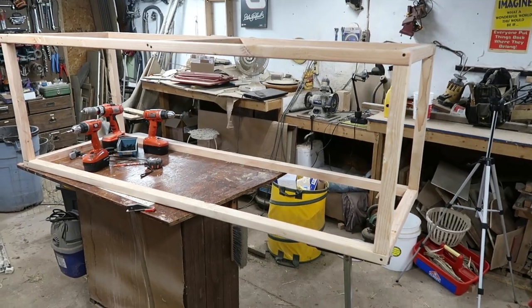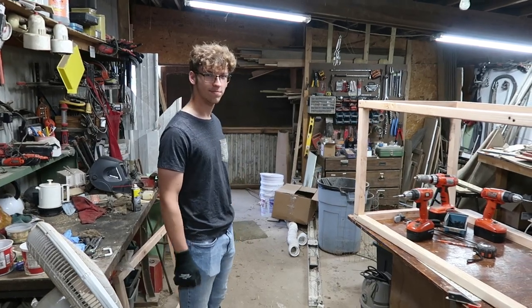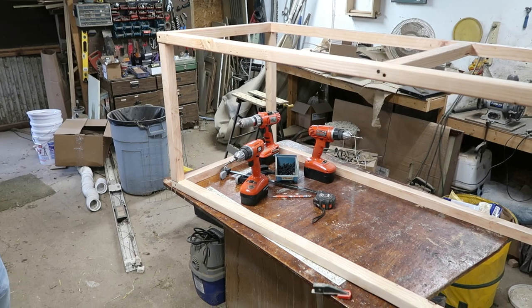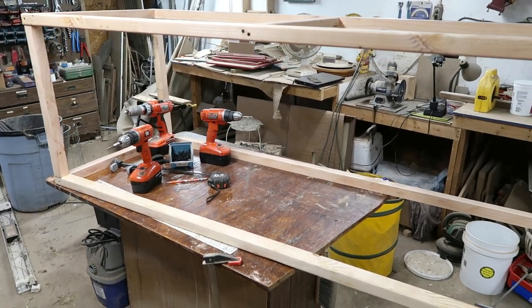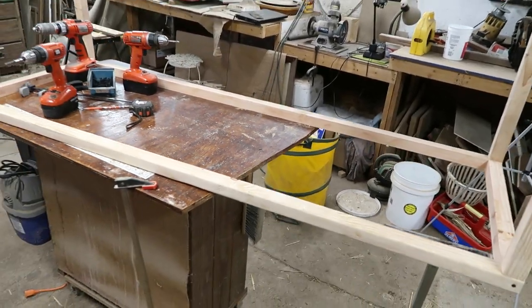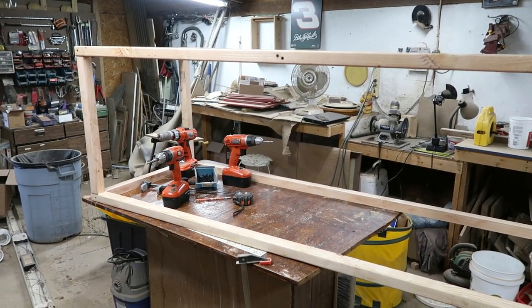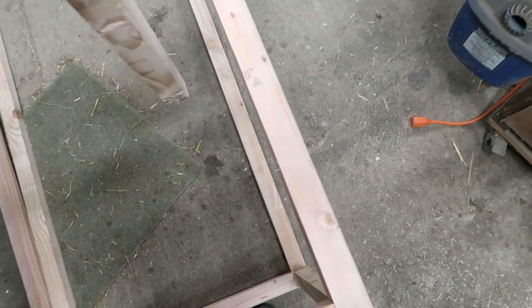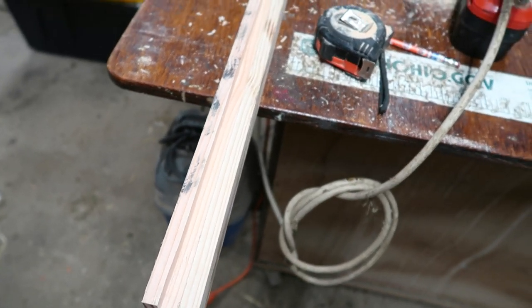The basic shape has been put together, and we're now joined by Gavin who is doing some volunteer work. The next step is going to be putting up some side rails in here for the divider, and then putting on the sides and the hardware cloth. On the two vertical posts that go in at 24 inches, we have to cut grooves, so we're using the router.